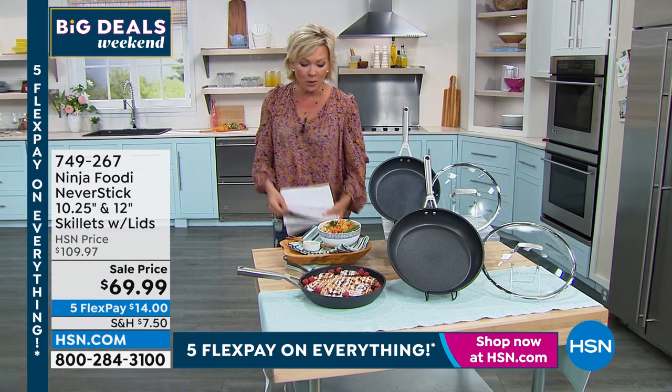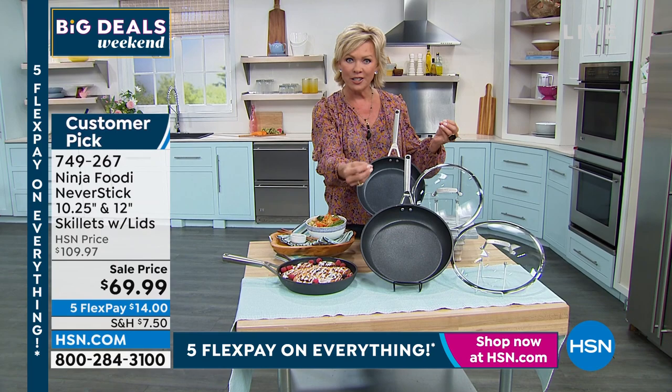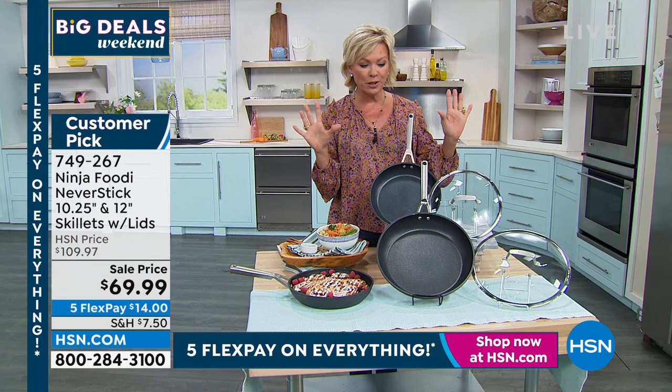We're going to start right here with the skillets, which are so awesome. They have the most incredible nonstick surface. As you can actually see, there's a bit of a texture to it. It provides a wonderful release of the foods that you're cooking, even at a higher temperature, even under 500 degrees in the oven.